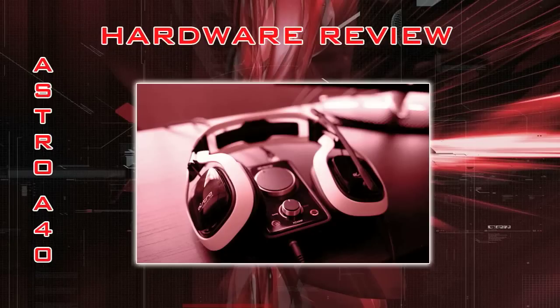What's going on guys, TetraDinja here. I've been wanting to do a review on the headsets I used to game with for a while now. They're called the Astro A40s, so here it is and we'll get right into it.